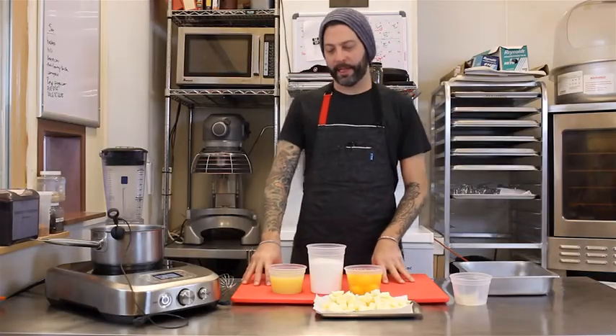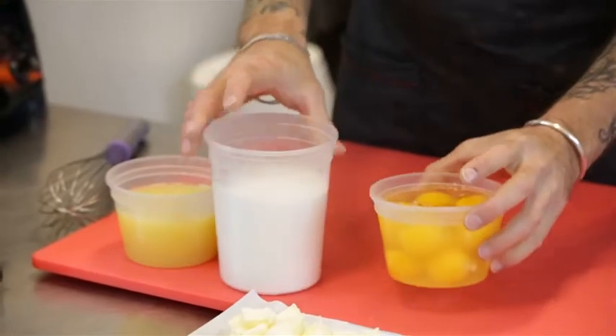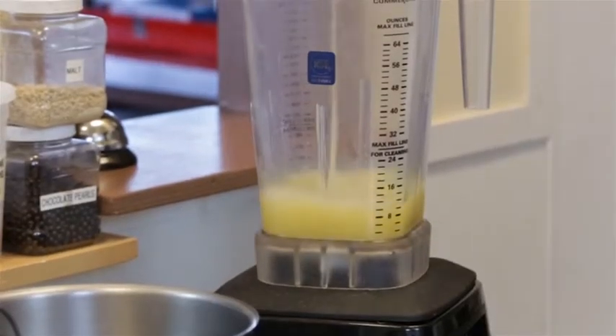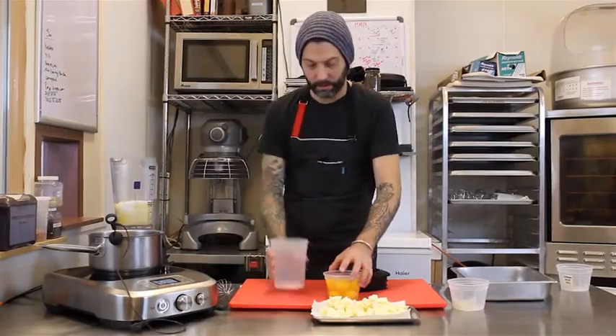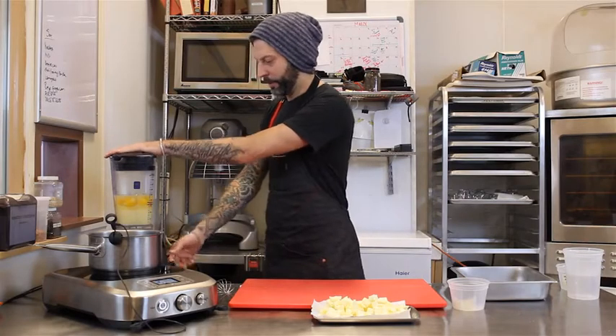So today we're going to make the lemon meringue pie ice cream. We're going to start with lemon juice, granulated sugar, and eggs. We're going to put these in the blender — we're just blending it so they're nice and homogenous. Once everything's in the blender, we're just going to give it hell for a second.